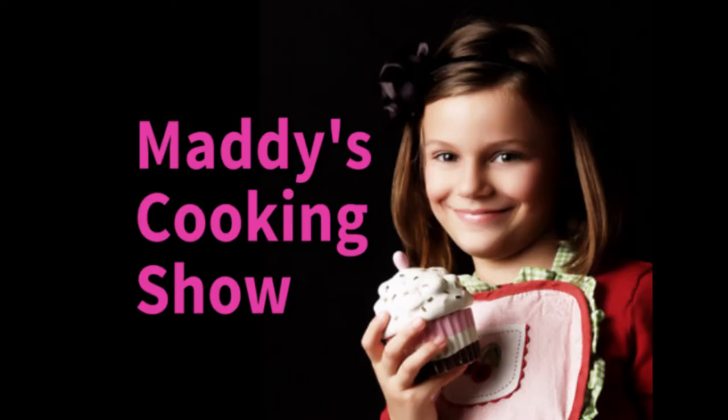There is Matty's cooking show. Hi, my name is Madeline Hellstrom, and today we'll be making hummus.